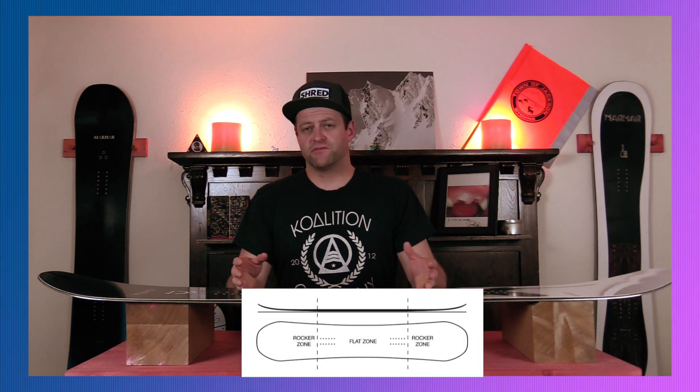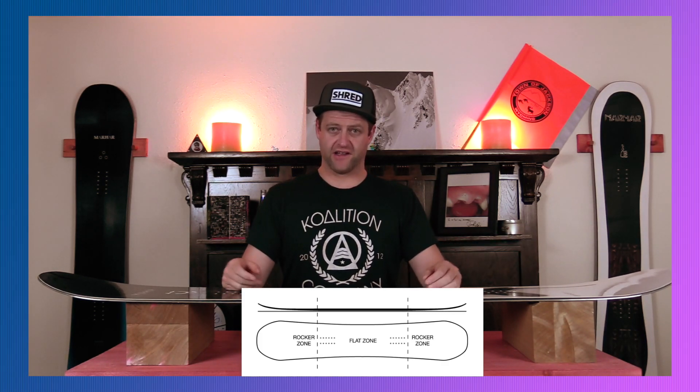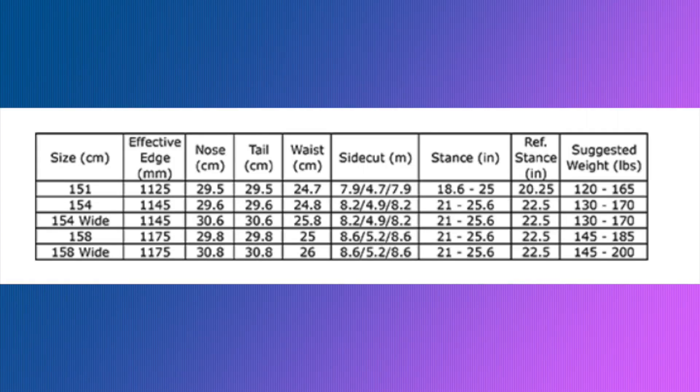This board features Marhar's reverse camber, which is actually a flat to rocker. You have a flat section and then it goes into rocker in the tip and the tail, which is going to make this board a little more loose, playful, and forgiving. This board is available in 151, 154, 154 wide, 158, and 158 wide.